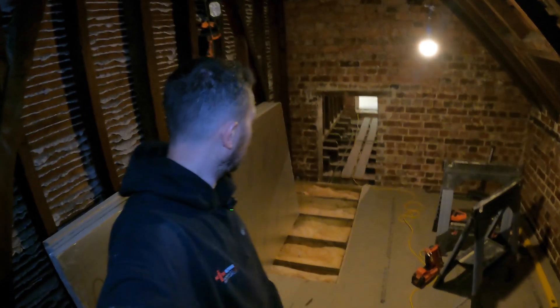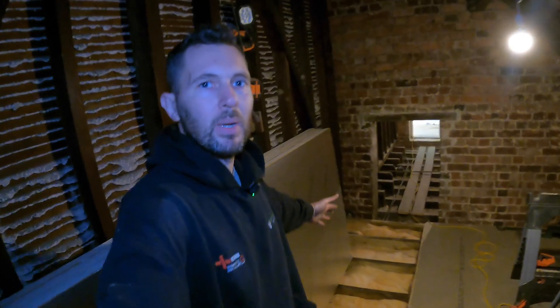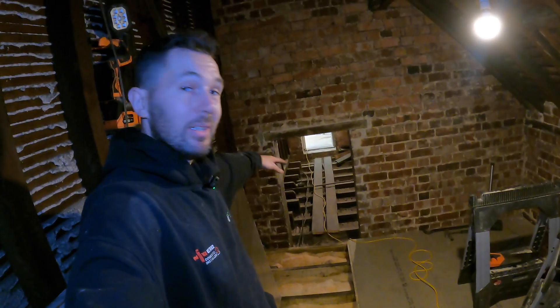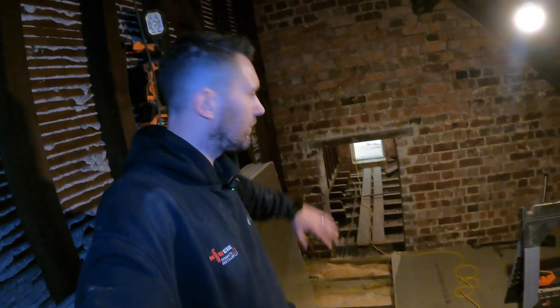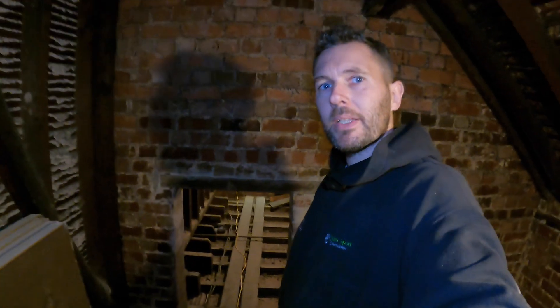So that is us for today. As you've seen, they've got the floor partially down. The reason why we've stopped where we are is because we're going to carry on the floor to the other side of that room, running all the way through. Tomorrow we're going to be getting on with some of the insulating in here - getting all these insulated. Thank you very much for watching. If you're new to the channel and you haven't yet subscribed, the link is in that corner. Make sure you turn your notifications on and we'll see you tomorrow. Take care, guys.